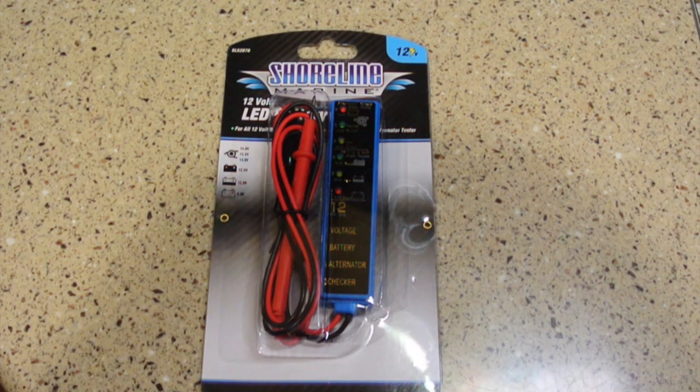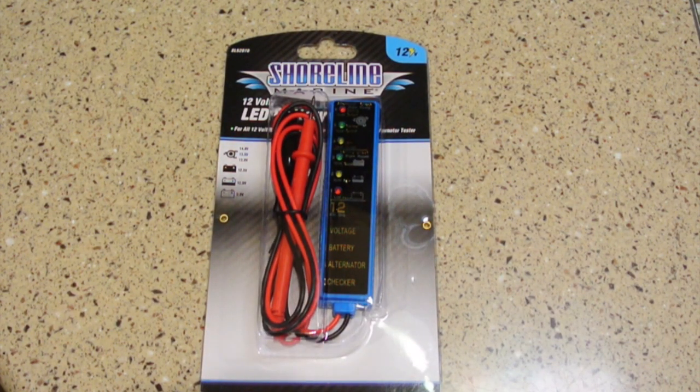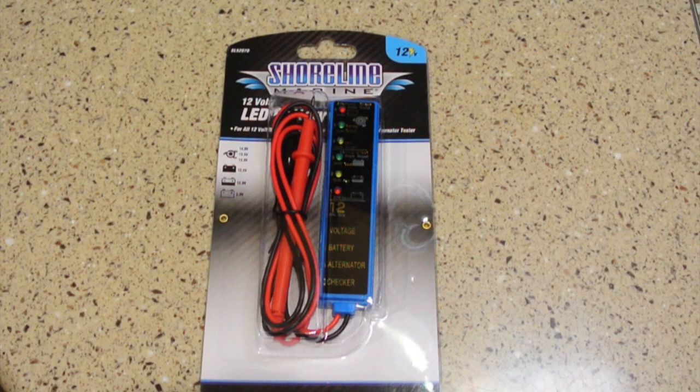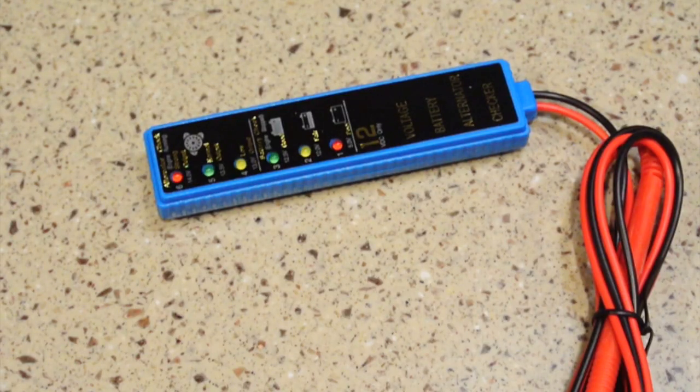Not everybody wants to build the project, and this $10 alternative will get you reasonably close to what the state of the charger and battery is. This is a combination battery and alternator output tester. Most output testers have several LEDs for the different battery voltages and only a good and fail for the alternator, but this one is different — it has three different voltages for the alternator, which pretty much approximates the smart charger. That's why I like this one so much better than the others.